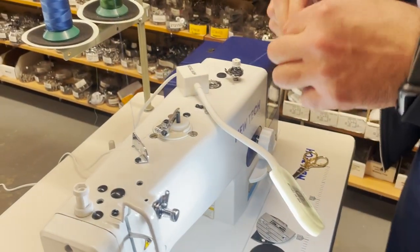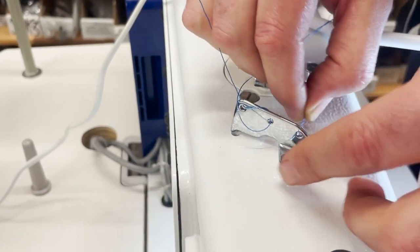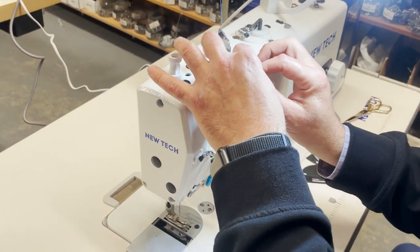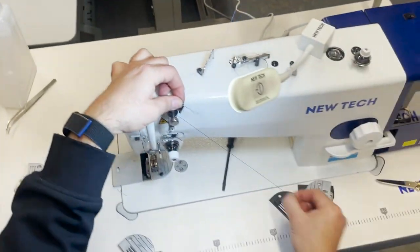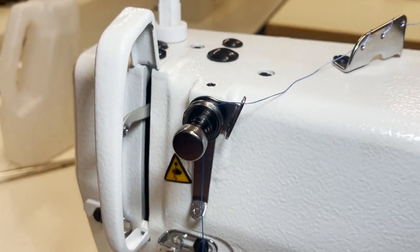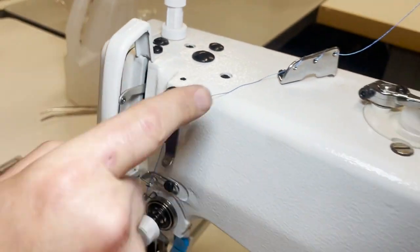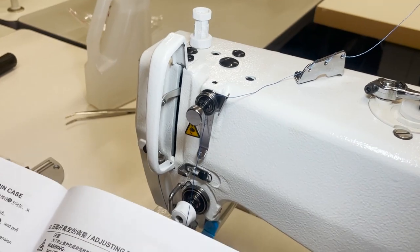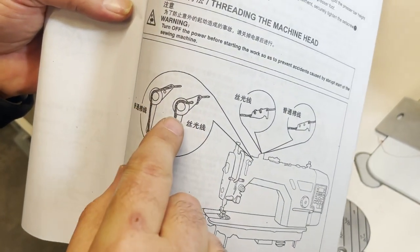In and out, in and out — almost 100% of industrial machines are threaded like this. Out, see, down, inside the disc. Go in, inside here. Almost 100% of industrial home and industrial machines are threaded this way. You can do it through this path or the other one — both will work.